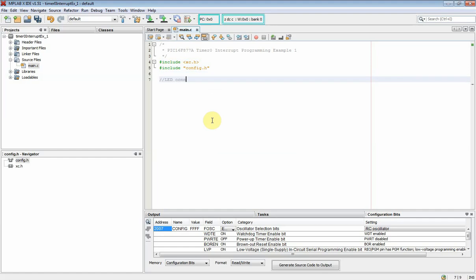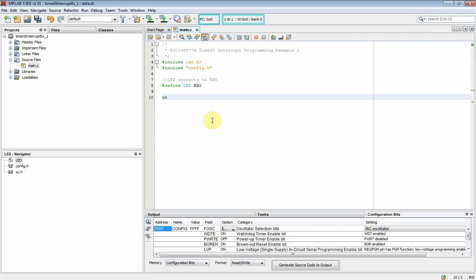The output LED connects to RB0. This variable counts the timing ticks every time the interrupt occurs. In the main function, it contains the IO port setting, timer setting, and the interrupt configuration.